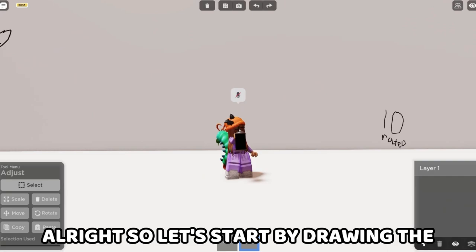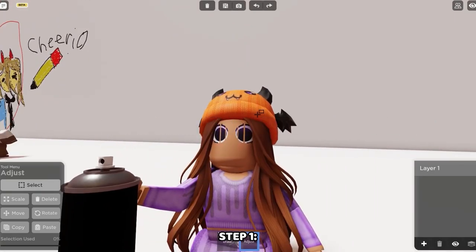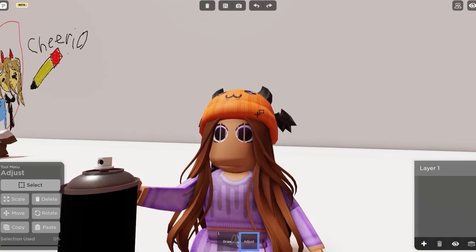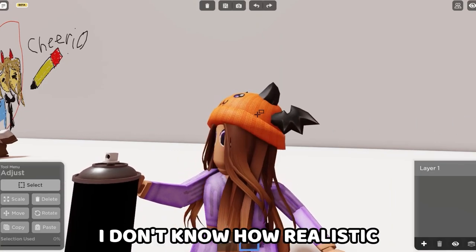We're going to start by drawing the sketch layer. As always, guys, remember: step one, sketch layer. Step two, line art layer. Step three, color. And then step four, maybe shading. I don't know how realistic I want to make it — we'll see.